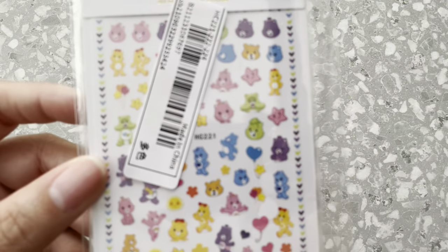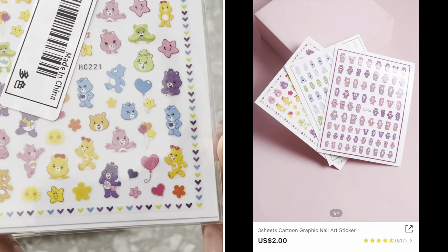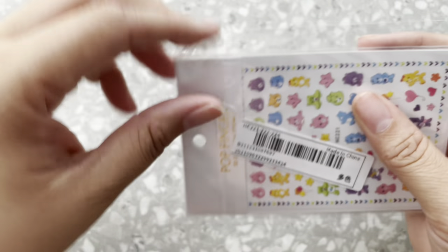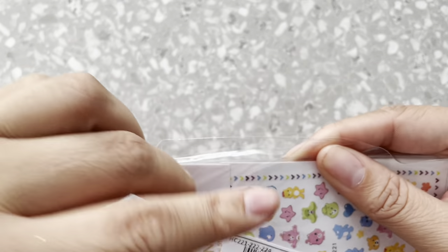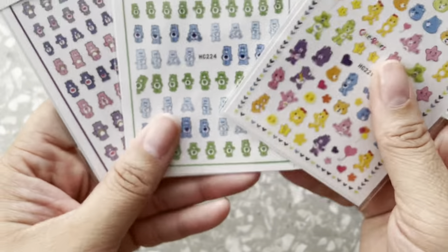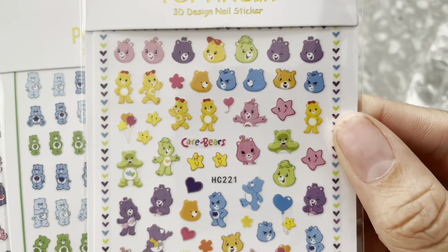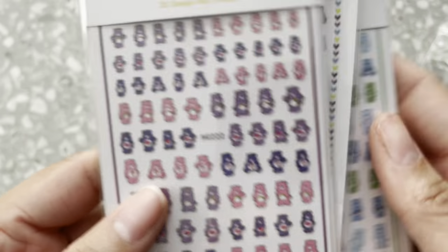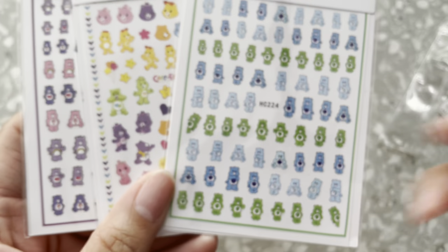I got two sheets of nail stickers — these do not come together, I did purchase them individually. Oh my gosh you guys — Care Bears! Look at this, so cute. It does come with more than one sheet. I thought it was going to be only one sheet per order, but wow — three sheets! And these look really good quality too. I'm really excited to do some nail sets with Care Bears.